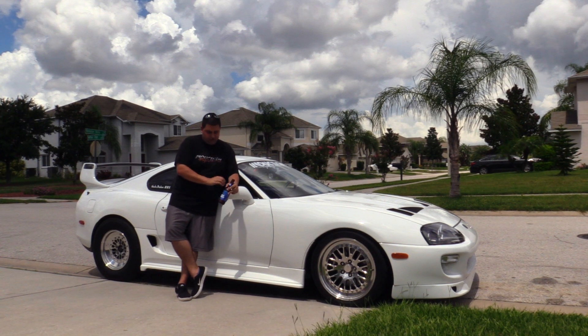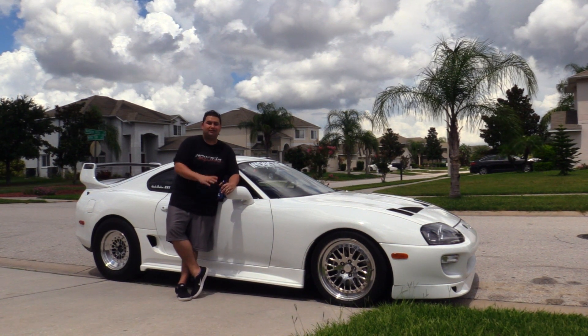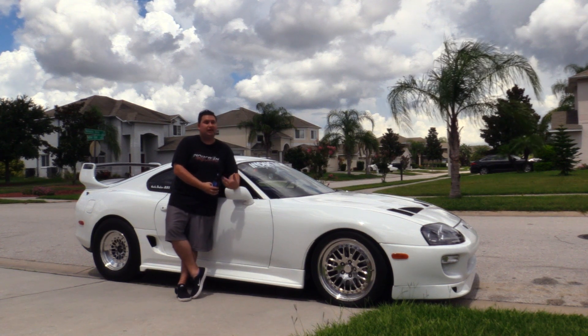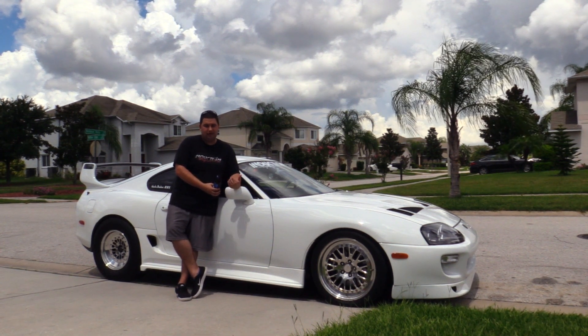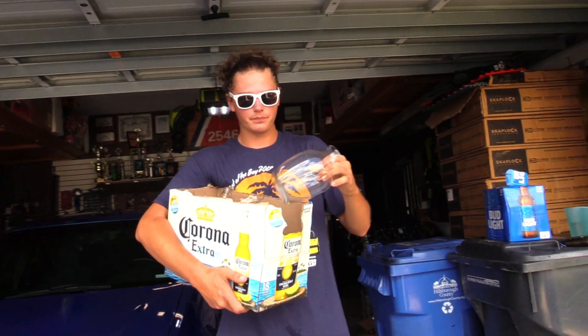All right, so what we're gonna do today is we're actually gonna try to use the anti-lag and see if we can blow up a beer bottle. We're actually gonna try to blow up an entire six pack of Bud Light and we'll see what happens. I know beer bottles are a lot thicker than the wine glass, but we're gonna try it.